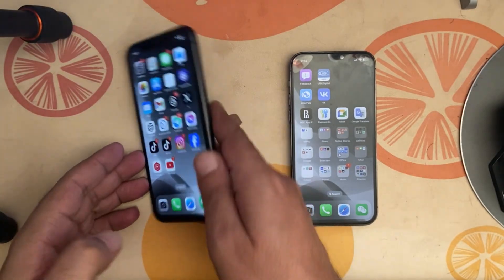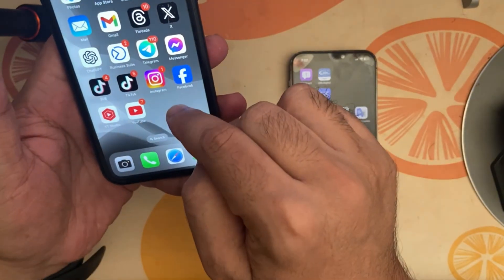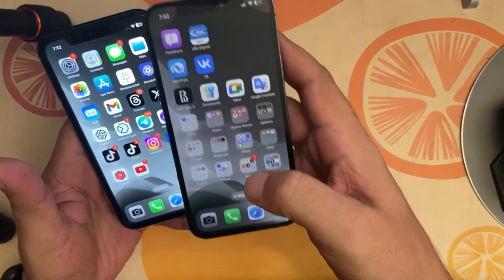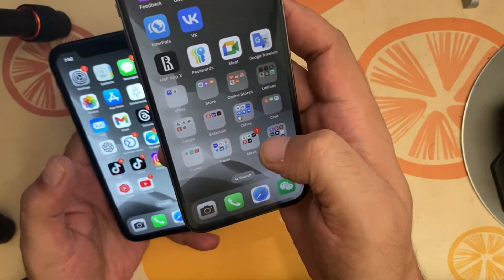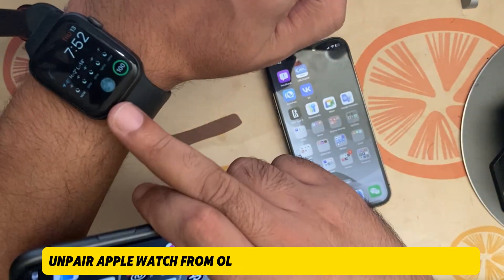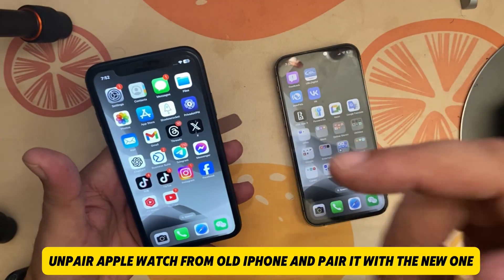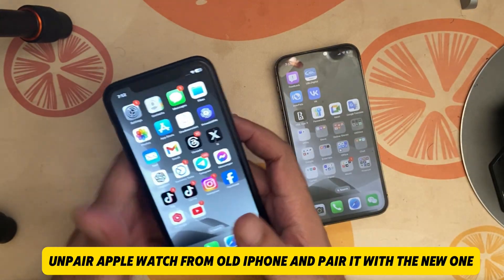If you have two iPhones and one Apple Watch — this is an old iPhone, this is a new iPhone (iPhone 12), and this one is iPhone 11 — I want to unpair this Apple Watch and pair it with the new phone. Watch this video for the step-by-step guidelines.